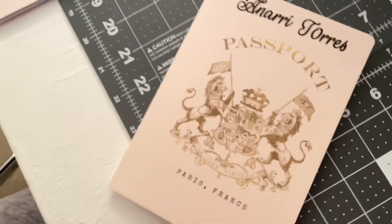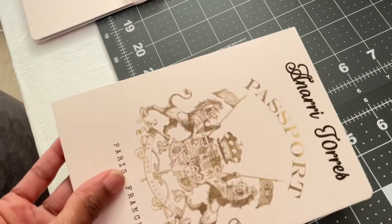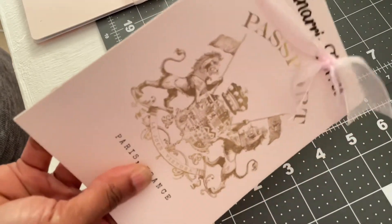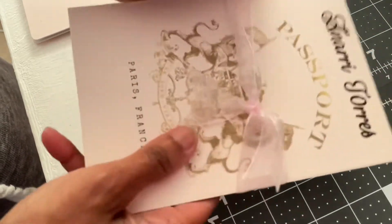The large one for her grandparents and her parents is made the very same way on the inside. Let me see if I can show you guys the big one too.